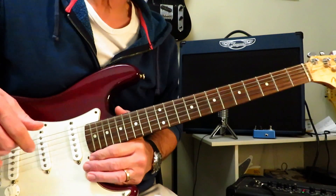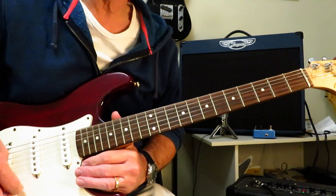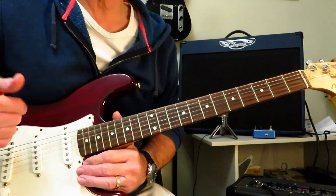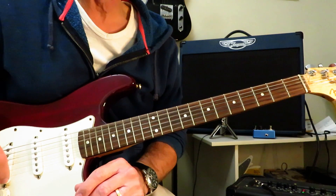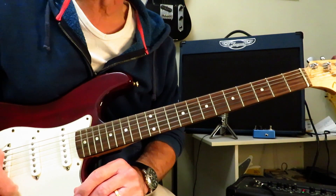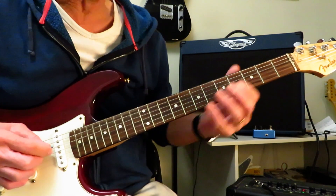All right then, the intro solo to One by Kirk Hammett and Metallica. We are in standard tuning for this tutorial. We are on a Stratocaster. I don't know if we played this one on a Stratocaster or not, but it's got a nice clean chimey tone to it, so a Stratocaster kind of works. And so I'm going to run through it first, and then we'll dig into how to play it.